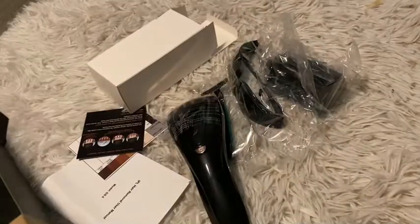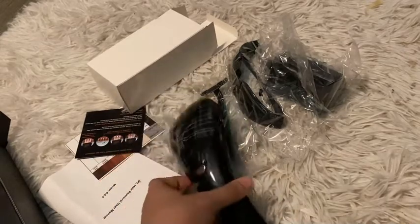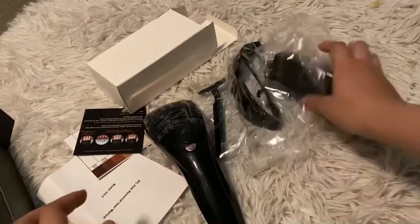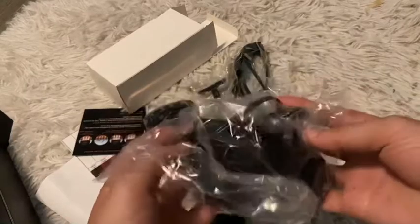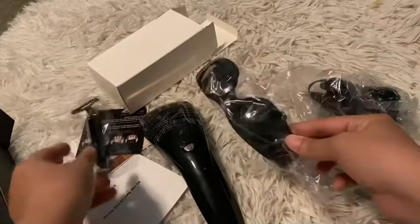In the box, we have 1 IPL Hair Removal Device, 1 AC Charger, 1 Women's Manual Razor, 1 IPL Goggles, and 1 User Manual.